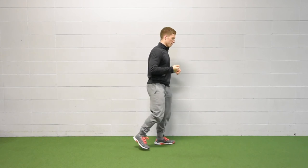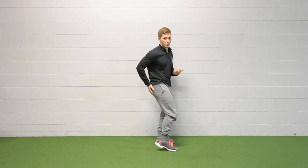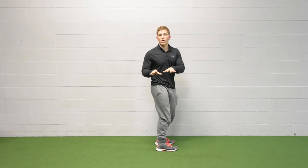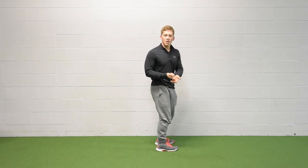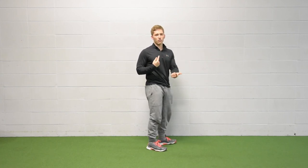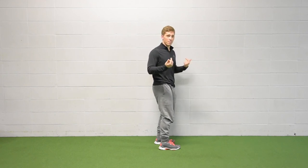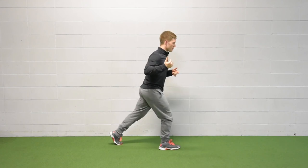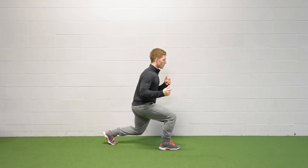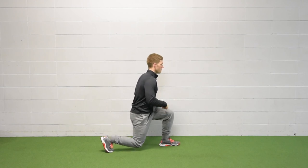The second variation is very similar, but this time we're going to step backwards. I like this one because it really helps me load the posterior chain of muscles — my hamstring, my glute, even my back a little bit — in a way that's going to make me stronger, not tighten me up. Especially for warm-up purposes, I really like to alternate side to side. I step here, I keep pushing through the front foot even on the way down because it helps me maintain my position, and then I come back up and switch sides.